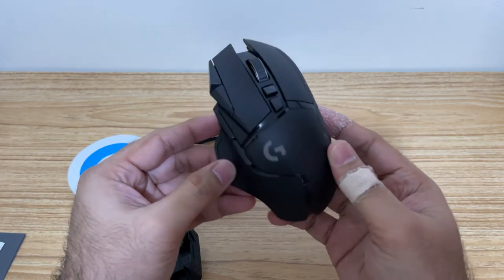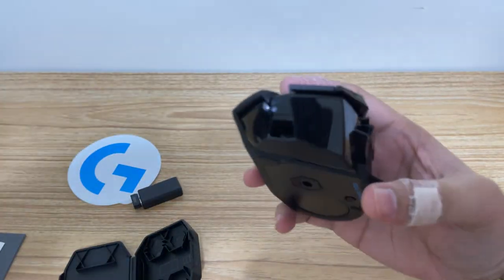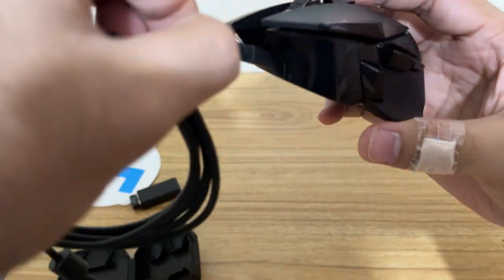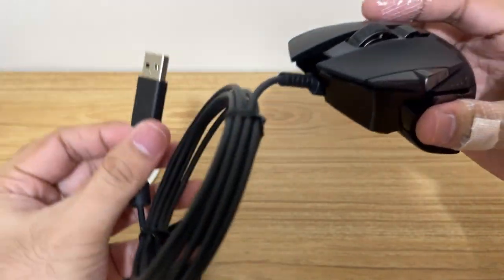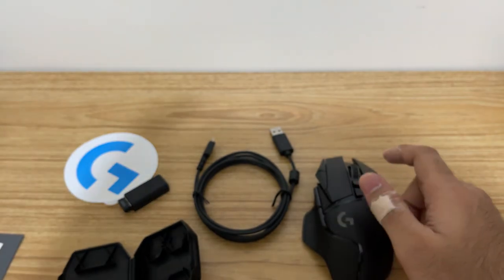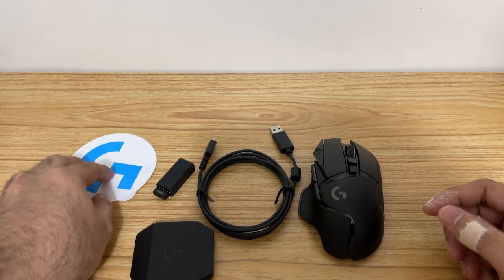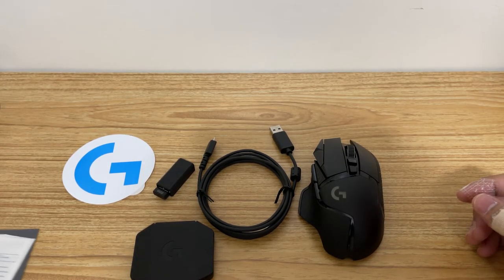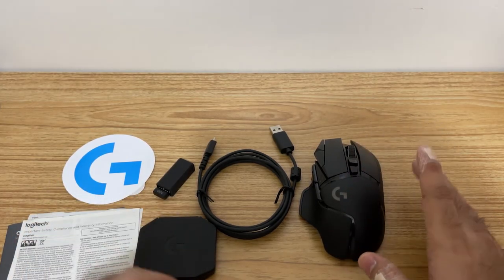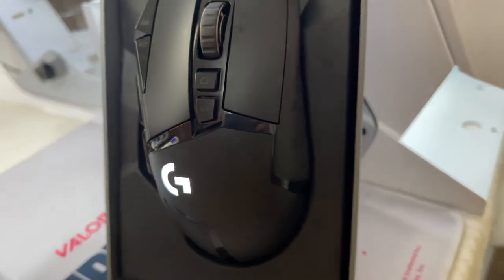Let me also take a look at the cable. We can use the cable to charge the mouse — let me try to insert it. Just like that, and you can plug the other end into your computer to charge it up. And that's about it, guys — that is the Logitech G502 unboxing. I can't wait to test this out and I will be doing another video of a full review. I'm going to use this first and test it out for maybe a week, and I'll let you know. Bye!